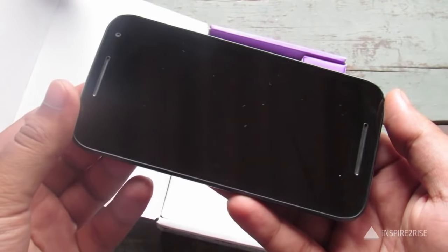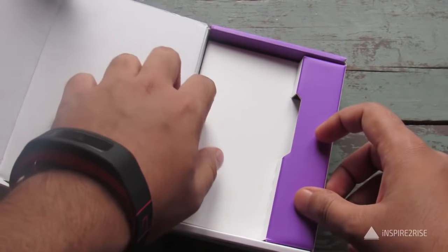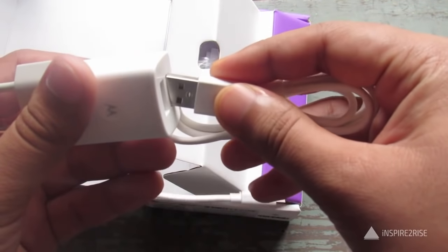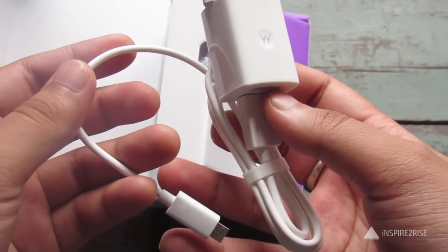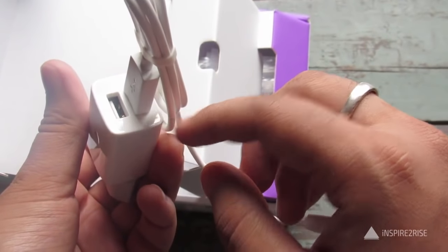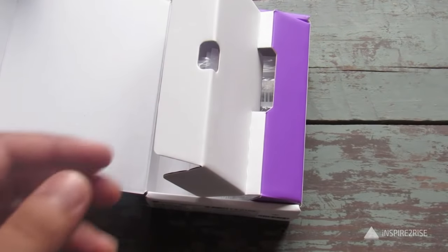Inside the box we have the Motorola Moto G smartphone, the latest addition to the Moto family, and it looks and feels great in the hand. Also inside the box you get a USB adapter which is detachable — a welcome addition to Motorola's charging cable, because earlier the charger did not have a removable cable. This time we have two slots for plugging in the USB cable, which is a really good move by Motorola.